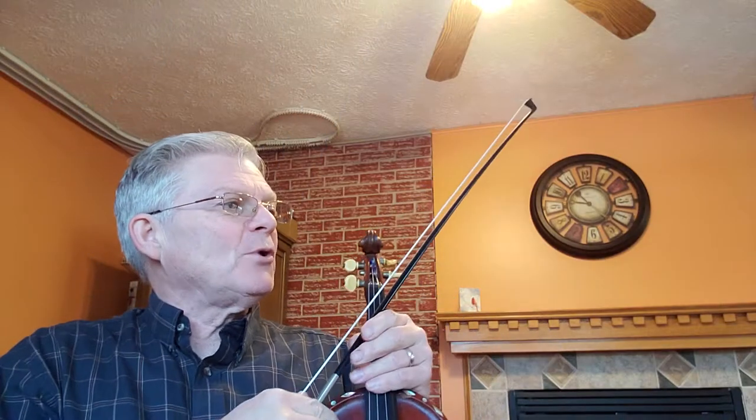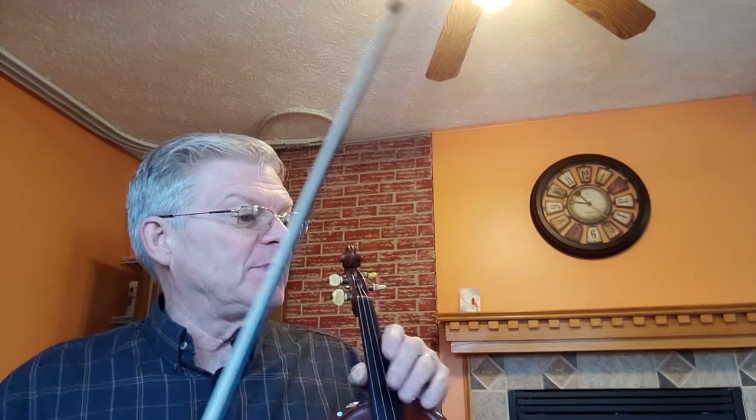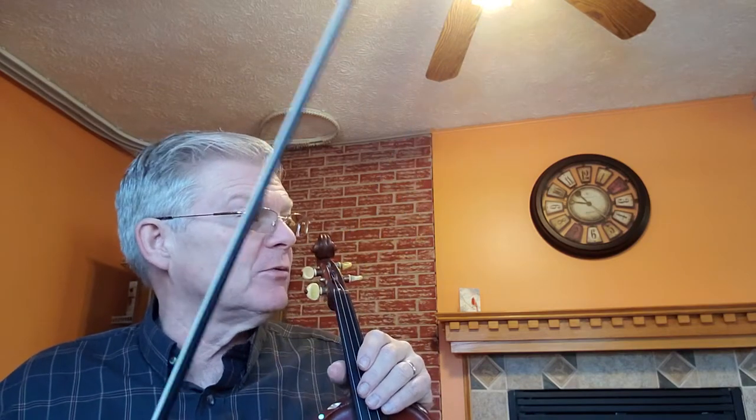Page 48 in the 1000 Fiddle Tunes book, and we're down to New Bedford Reel. New Bedford Reel has two sharps in the key signature — we're in the key of D major.